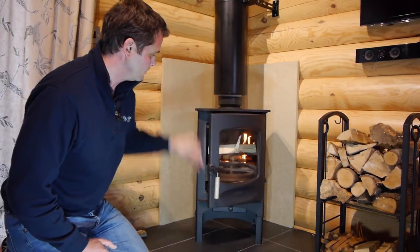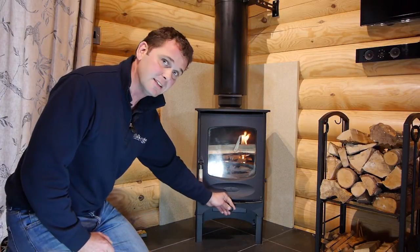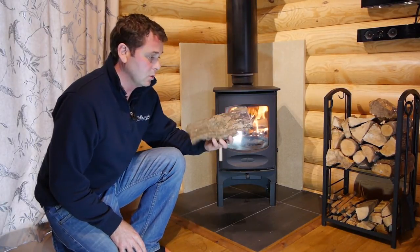Then we shut the door. Always burn with the door closed on wood stoves. Make sure the air vent is out. Here we've just got the one control and then you can see that's ticking away nicely. The fire is going well now. We'll give that about another five to ten minutes and then we can start putting on some of our bigger logs.